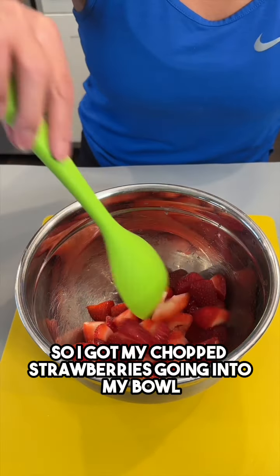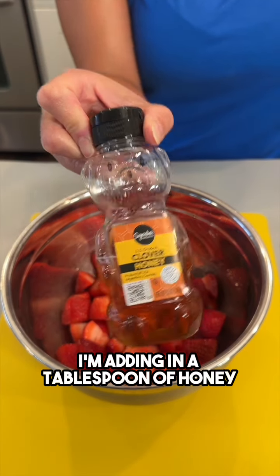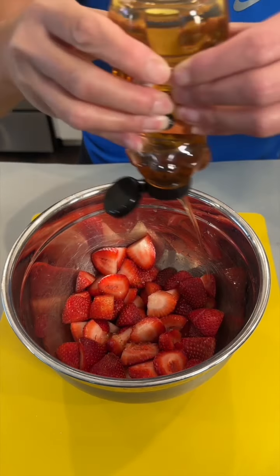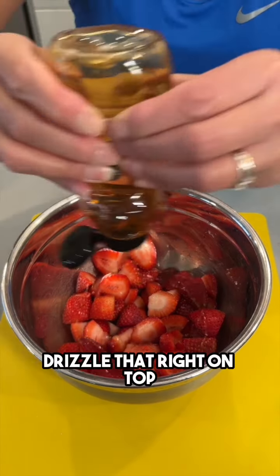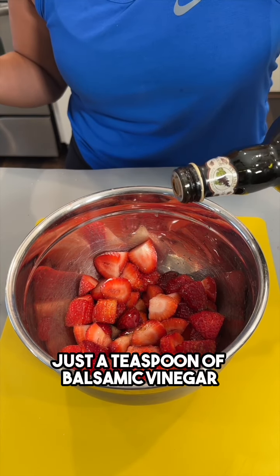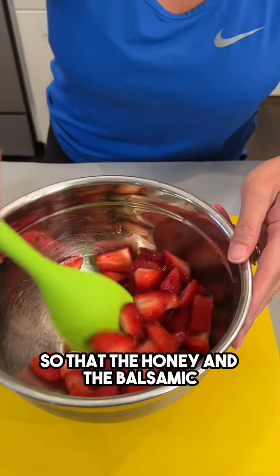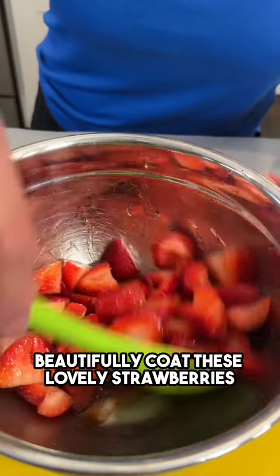I've got my chopped strawberries going into my bowl. I'm adding in a tablespoon of honey, drizzle that right on top — delicious. And we're adding some balsamic vinegar, just a teaspoon of balsamic vinegar. We're just gonna give this a toss so that the honey and the balsamic beautifully coat these strawberries.